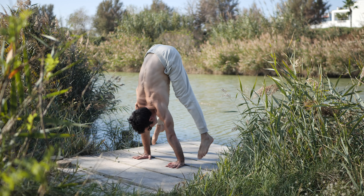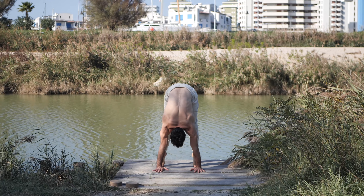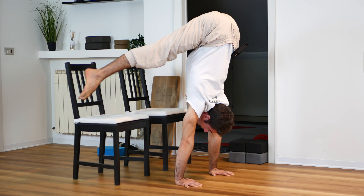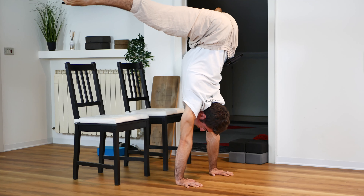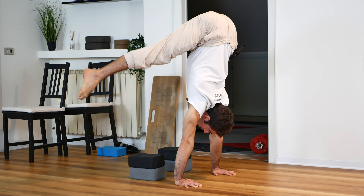That's how you want to work on your handstand press. This is the strategy you want to use. You may need some other exercises to build your flexibility and strength, but this has to remain your main strategy: make your way to the floor by gradually lowering the supports you're using.